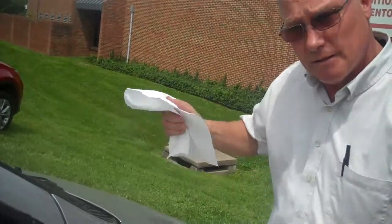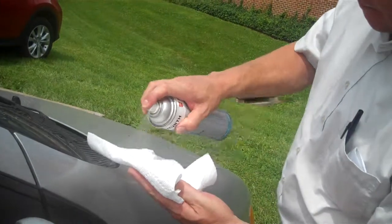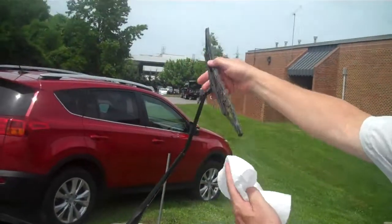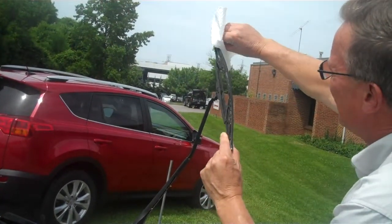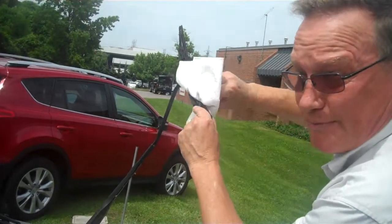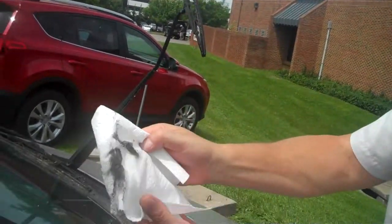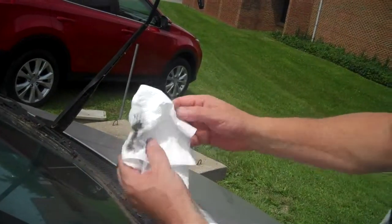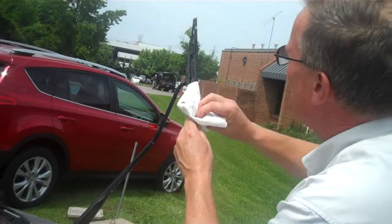I'll just take a paper towel, some glass cleaner, put that on there. Just take your wiper up, and you can clean the wiper in this fashion here. This wiper I would recommend to replace because it's been sitting for a long time. A lot of this stuff's not coming off. As you can see here, with a couple of wipes in that wiper blade, a lot of dirt gets on there. That's road dirt, things like that. This one's been sitting under a tree for a while, so it's got a lot of extra dirt on it.